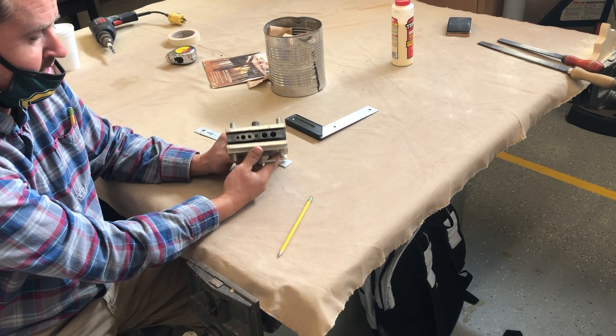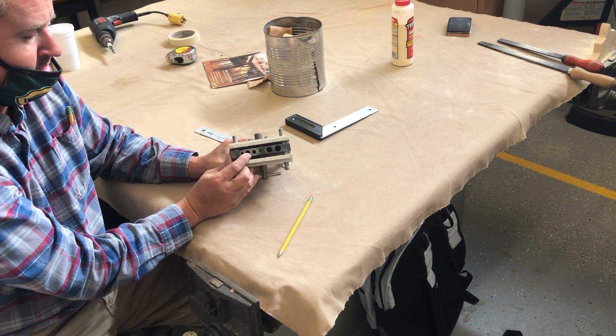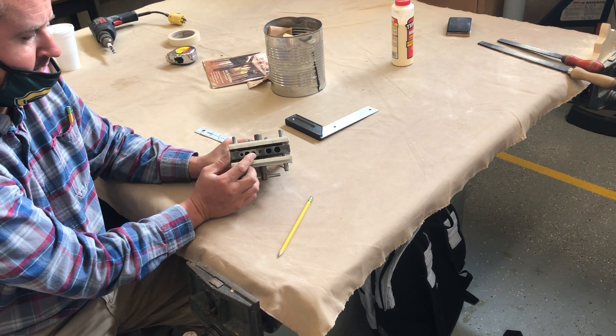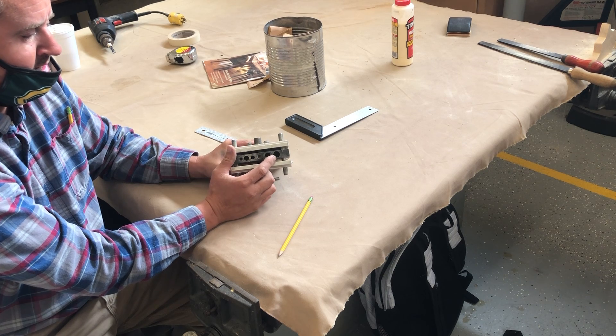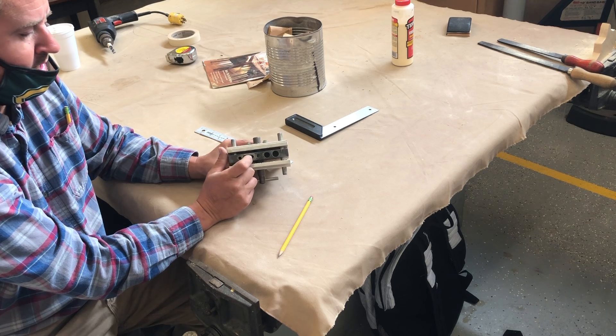There are several different sizes in here: 3/16, 3/8, 5/16, 7/16, and 1/2 of an inch. Since we're using our 3/8, we'll be in this hole right here.